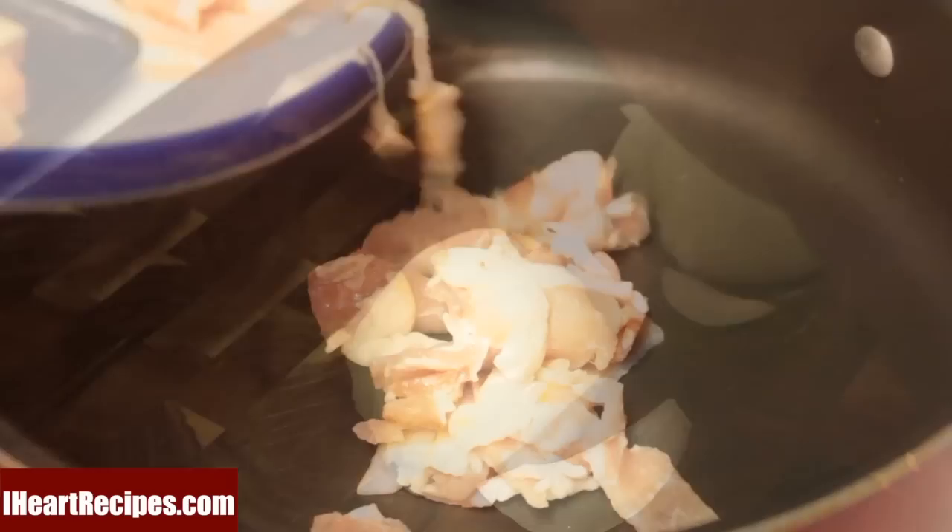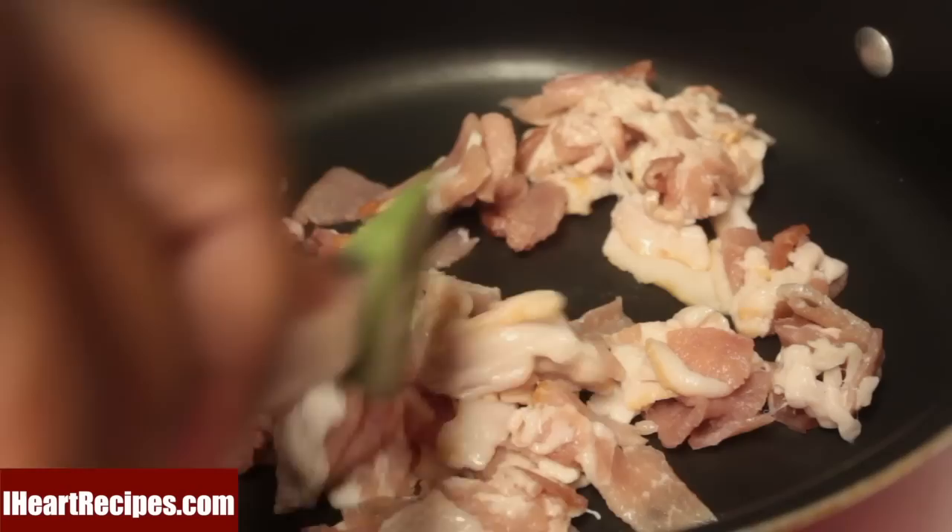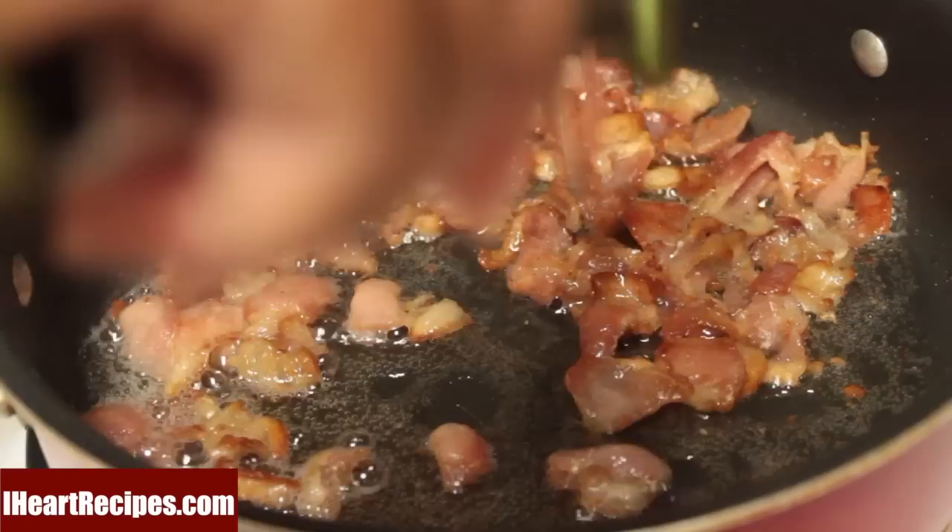we're going to head over to our stovetop and fry up some bacon. I'm going to fry it over medium heat and get it nice and golden brown and crisp. Once it's nice and crisp, I'll remove the bacon from the bacon fat and set the bacon to the side.